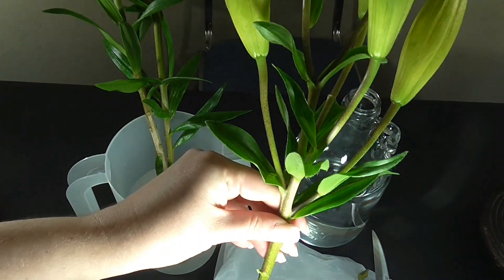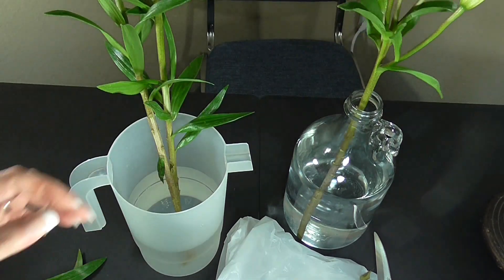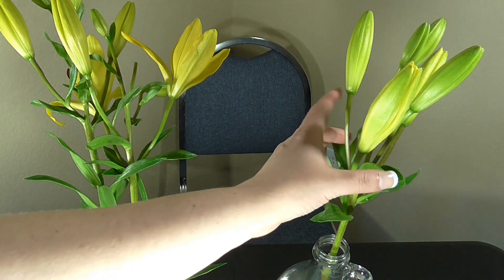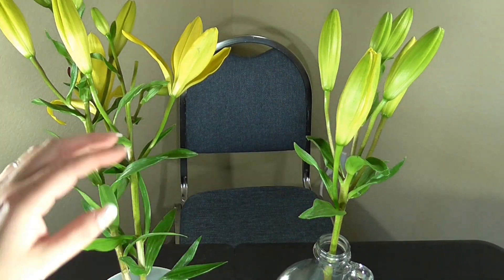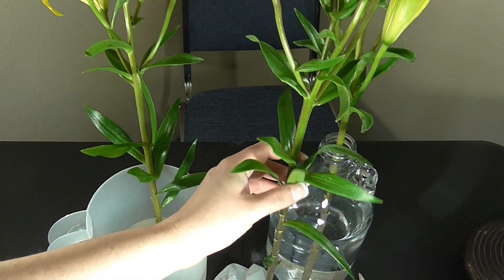I'll go ahead and place this one in the vase. This one still has buds that haven't opened completely, so I don't have to do anything to it yet, but I will show you what to do when you have buds that are already opened — there is some maintenance that you want to do. I'm going to continue the process.